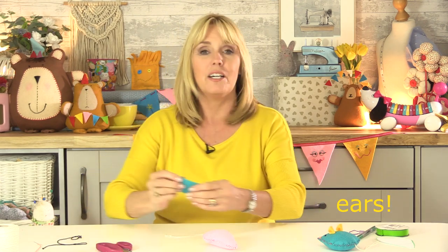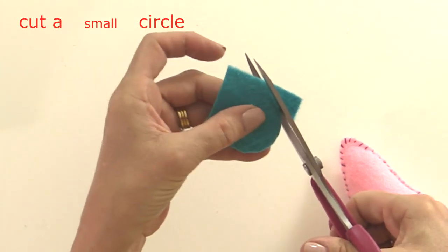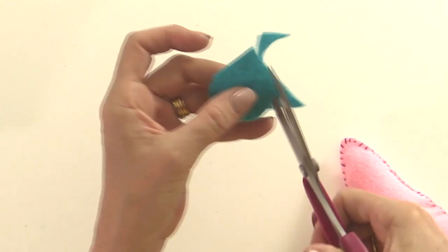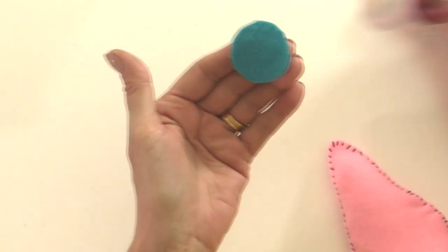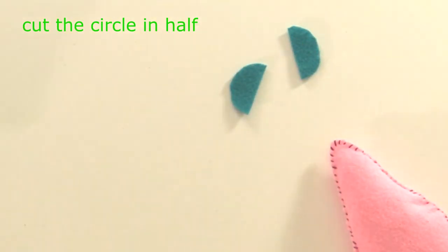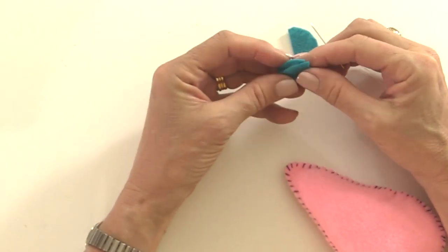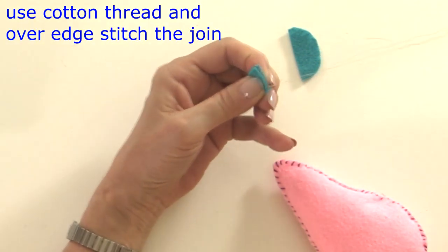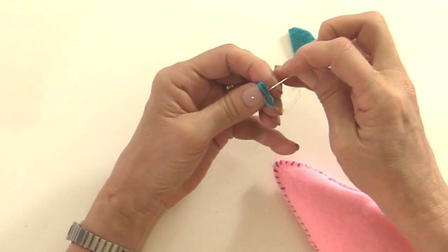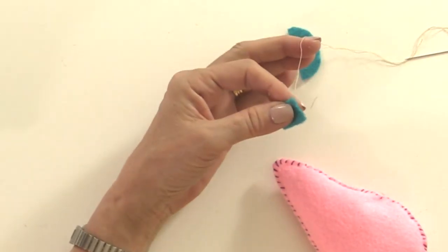That's what my mouse looks like now - let's give him some ears. Cut a circle about an inch or two and a half centimetres round. If you can find something small to draw around that would be good, or just cut a circle freehand. Then cut the circle in half to make two semicircles. Fold each semicircle in half and using cotton thread - not embroidery thread - do an over edge stitch all the way down the join.